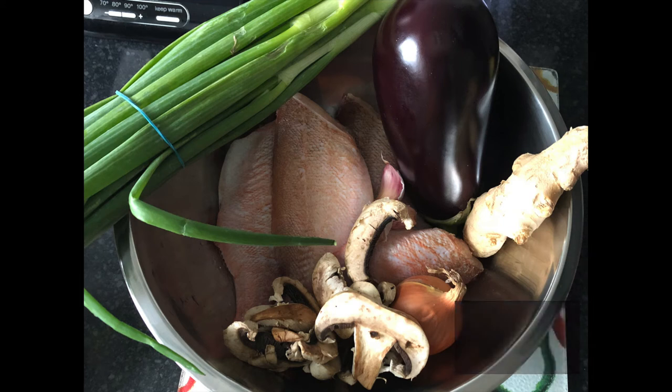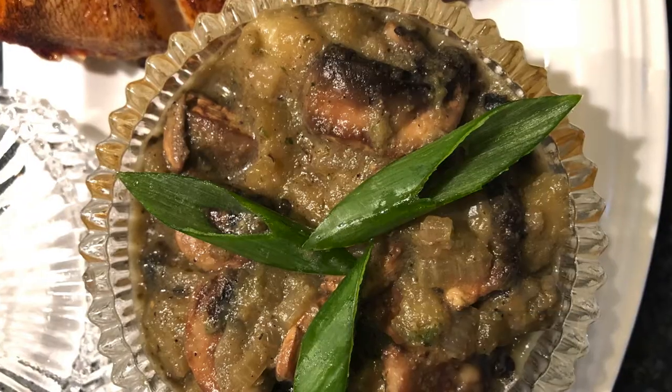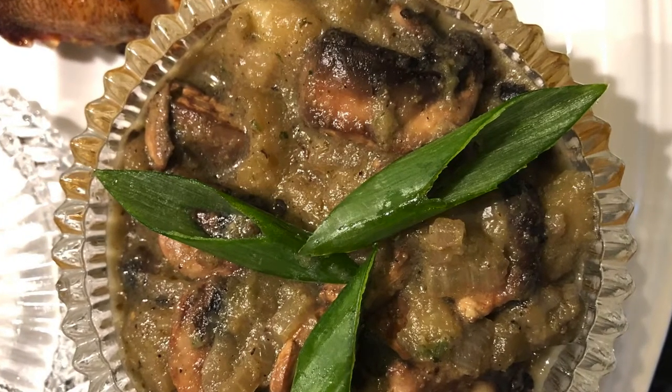Hi guys, welcome back to my channel. Hope all is well with you guys. Today we'll be making red sea bream with aubergine and mushroom sauce. If you're vegan, you might want to stick around until the end.